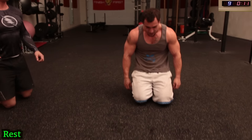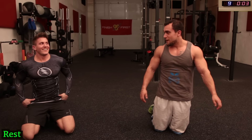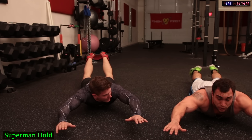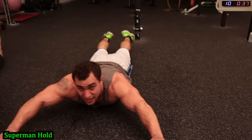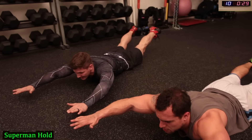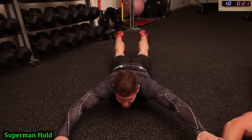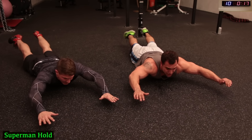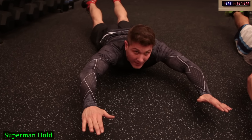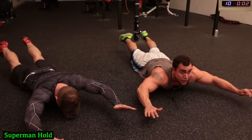Superman to end it — get into it. Hold it up there guys. Squeeze those glutes. Squeeze that core so it's stabilized. Last one of the entire workout — burn that lower back out, guys, let's go! Lift those glutes, chest off the ground. Don't touch the ground, hands in the air, legs in the air. Come on! Five more seconds — let's go! Two, one.